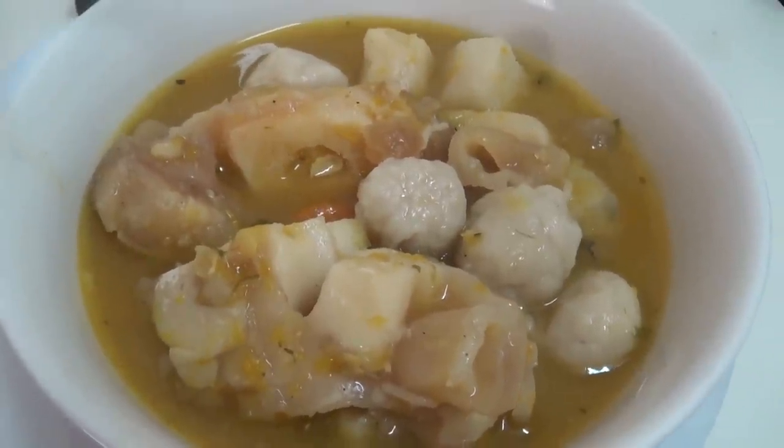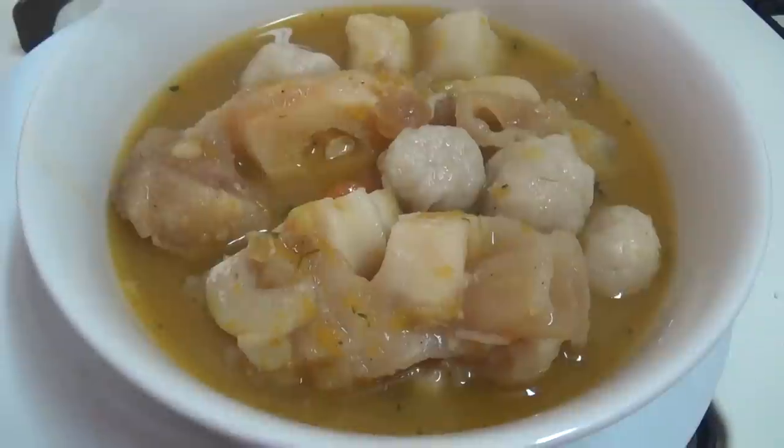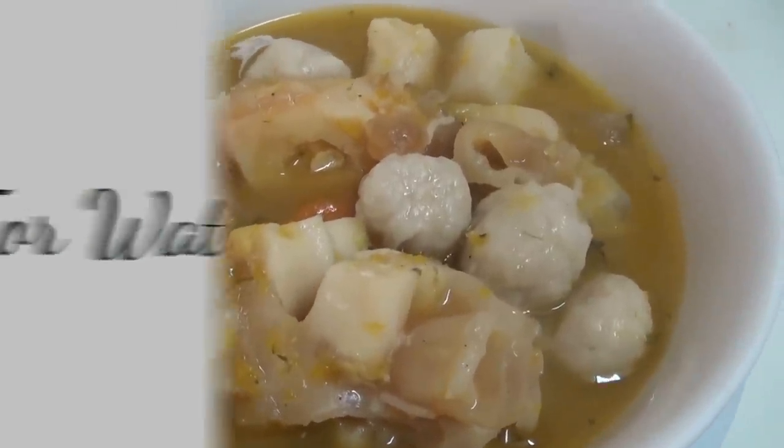The cow heel soup is all done! Time to enjoy — enjoy my lunch. Thanks for watching, take care, bye bye.